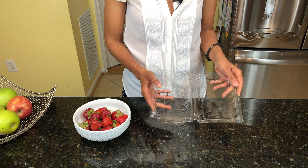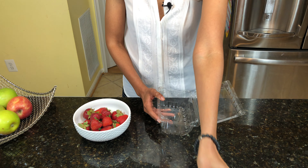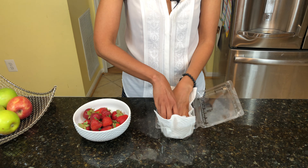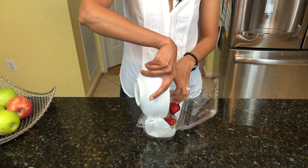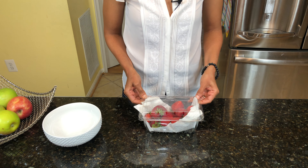Once you've brought those strawberries home, you want to make sure you wash these containers and dry them really well for any mold spores that may already be there. Line it with paper towel, pour your strawberries inside, and now you are ready to store.